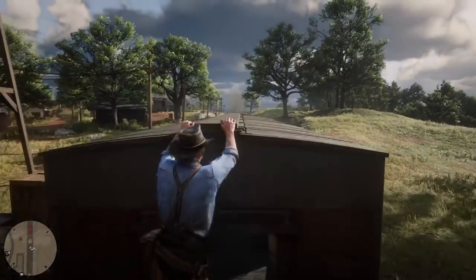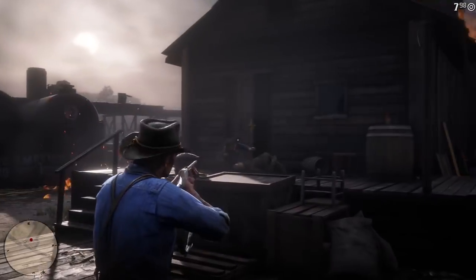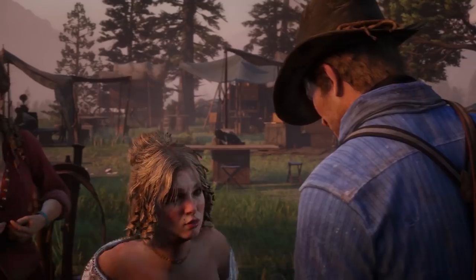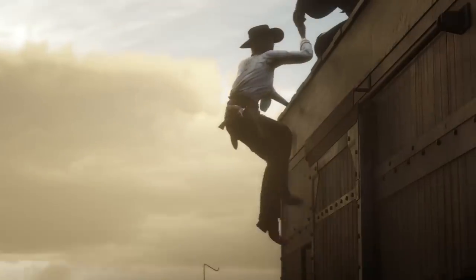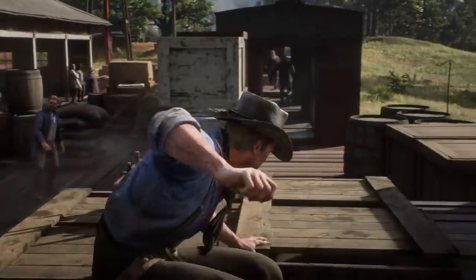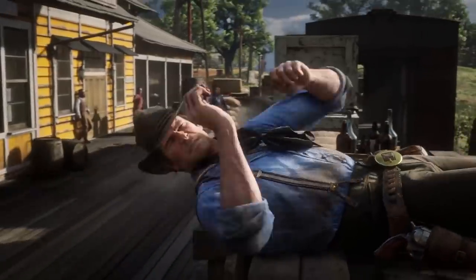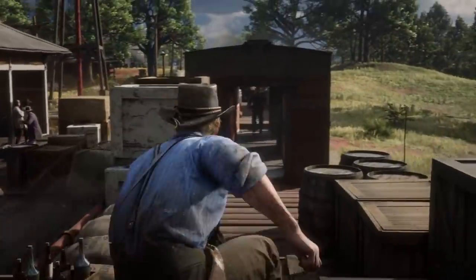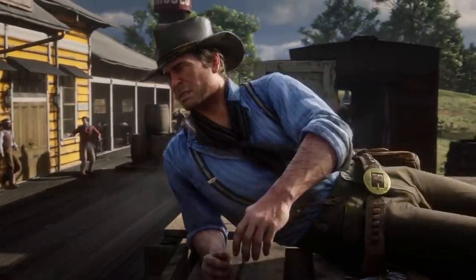We just got a new Red Dead Redemption gameplay trailer and along with that we're going to have a new Red Dead Redemption 2 animation review. To start off, one thing I have to say is I absolutely love the blending in animation — how they blend from cutscene to actual gameplay is something that was finessed with God of War, and it seems just as good in Red Dead Redemption 2.